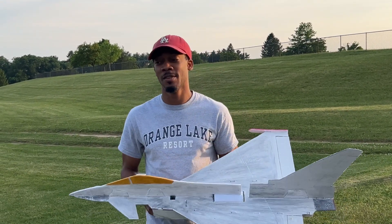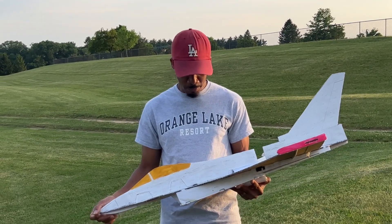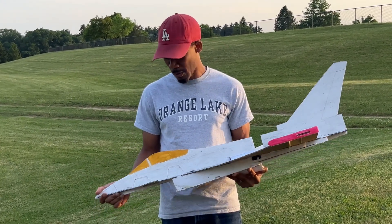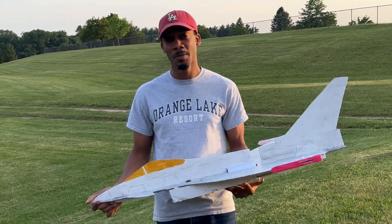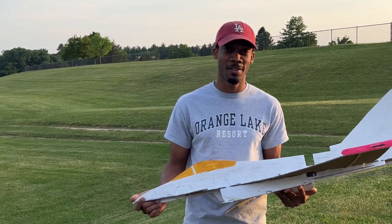Successful flight! I'm very pleased. I think I need to probably move my battery back a little bit, or a little more forward - it looks like it was a little tail heavy. But it's better to be nose heavy than tail heavy, and it flew pretty good. All right, let's catch you in the next video guys, take care, God bless.